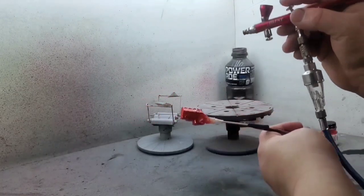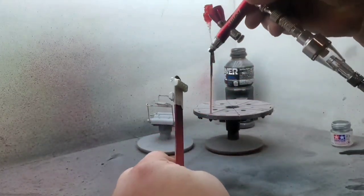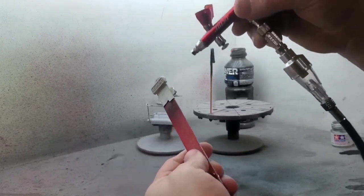With the long block in its color, I moved on and I painted the heads, the timing cover, and the intake in just a flat aluminum color.